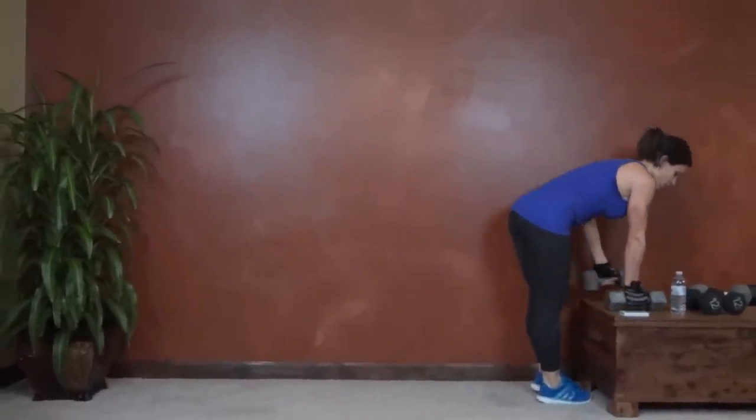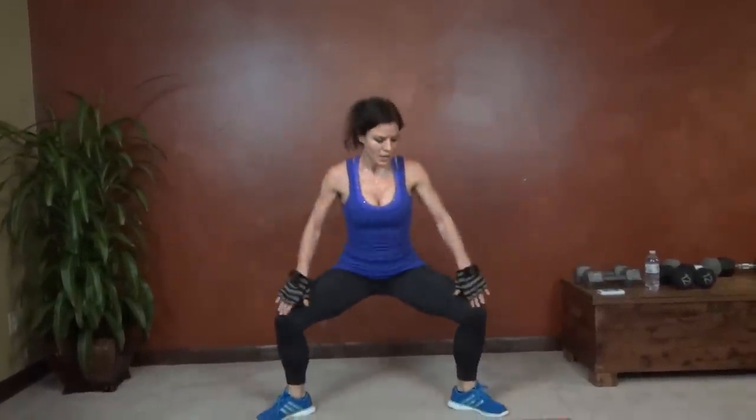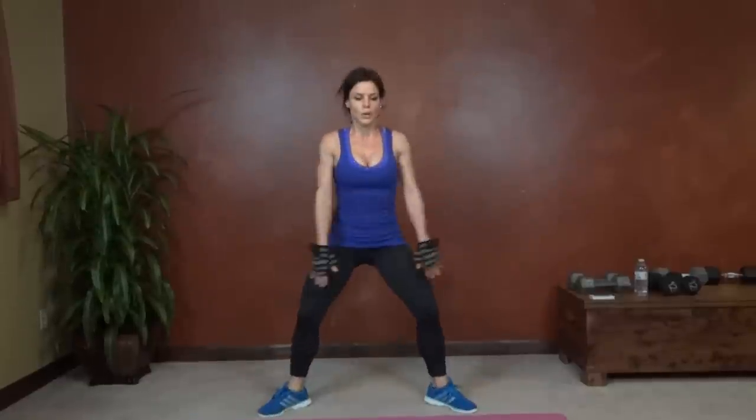Next we have a plié jump. Feet turned out at an angle, toes turn out, feet more than hip distance apart. Come down, jump, toe to heel to land. Keep the knees pressing out — don't let them fall in. Try to keep the chest lifted. Halfway done. You can shake it out, it's okay, just get right back to it. Less than 10 seconds left.